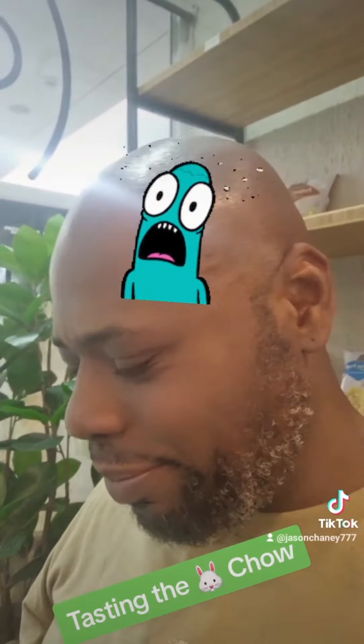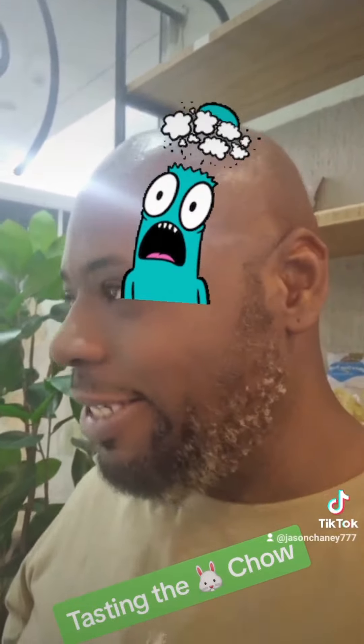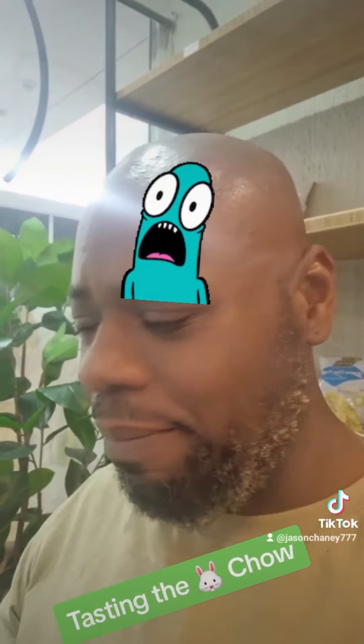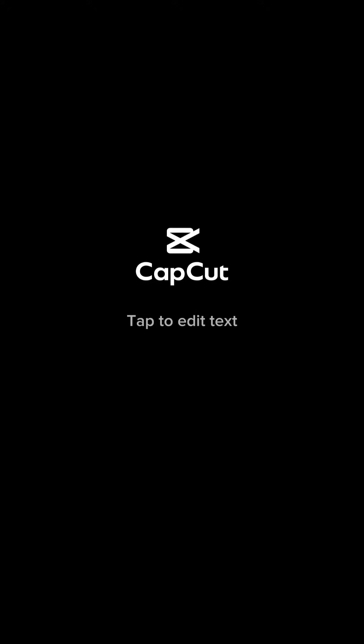This is really delicious. I give this an eight out of ten — I would eat this again. Surprisingly enough, by the look of it I didn't expect it to taste as good as it really tastes. So I definitely recommend: if you come to Bitmoor Gardens, check out the bunny chow — I recommend it.